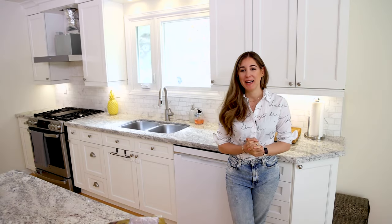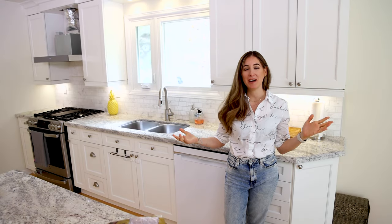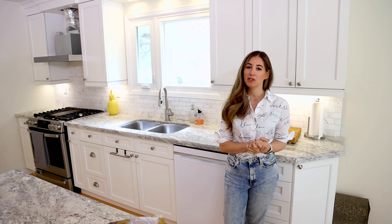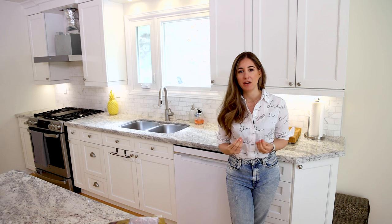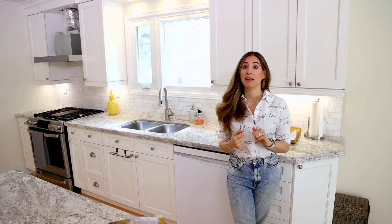Welcome to the Makers Clean channel. My name is Melissa Maker. I'm the name behind Makers Clean and I'm also a cleaning expert. I've been running a cleaning business since 2006, and one of the things that I have noticed when we've been in people's homes and when I've been cleaning my own is that cupboard fronts get dirty.